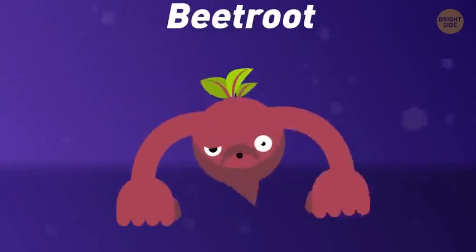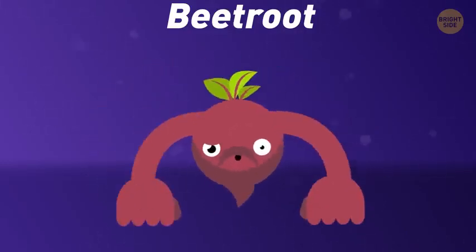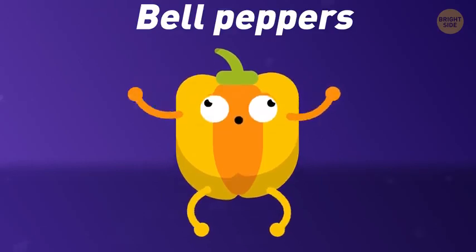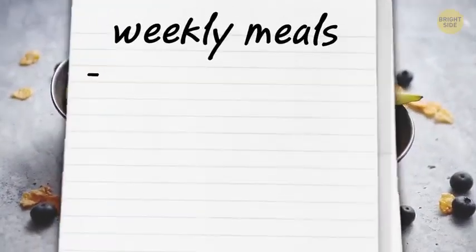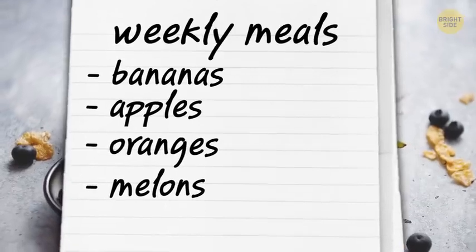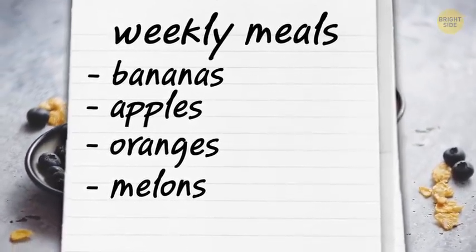Beetroot is an excellent source of betaine, a compound that's good at repairing damaged joints. Bell peppers contain some protein as well and are rich in vitamin C, a famous immunity booster. While planning your weekly meals, don't forget about fruit — bananas, apples, oranges, and melons contain particular nutrients that help muscles develop, and they're loaded with fiber which keeps your hunger at bay.